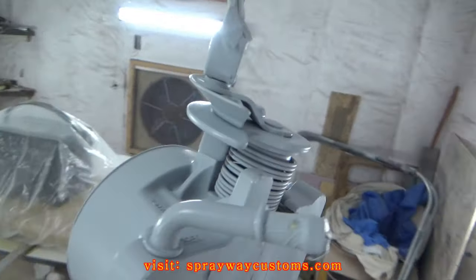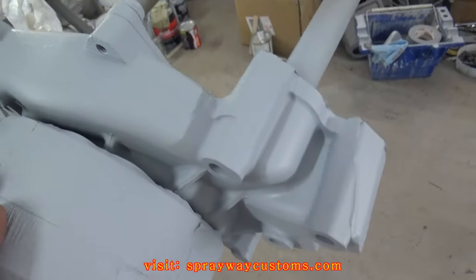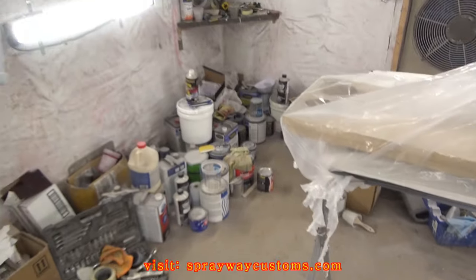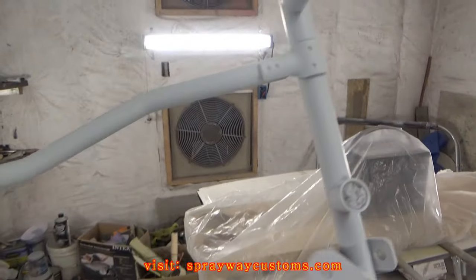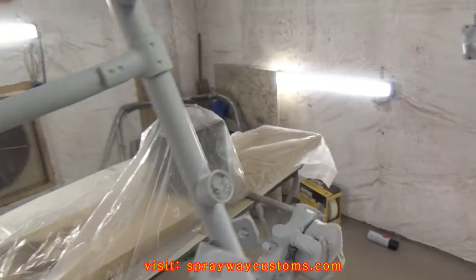This is one coat of the Tamco primer — I think it laid out pretty good. Like I said, I'm not trying to get a real smooth finish because I'm going straight to the base coat. I'm not going to sand the primer or anything — I'm using it as a sealer really.